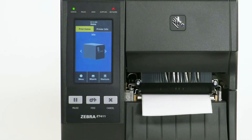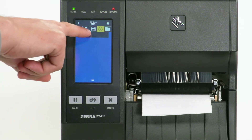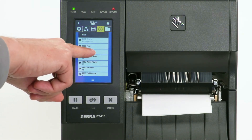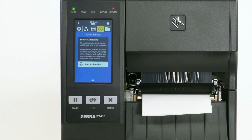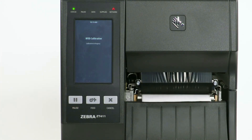Next, calibrate the RFID media. Select Menu, then select the RFID icon. Select RFID, then select RFID Calibrate. Select Start Calibration. Calibration may take several minutes to complete.